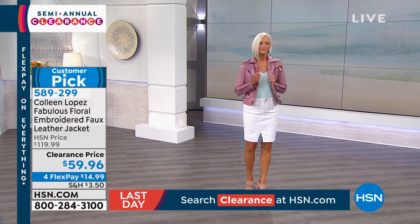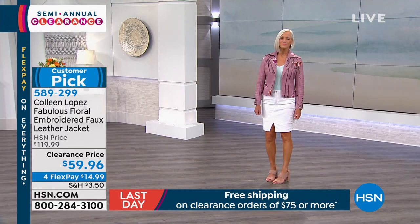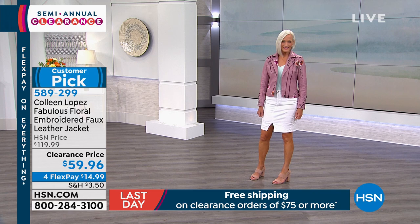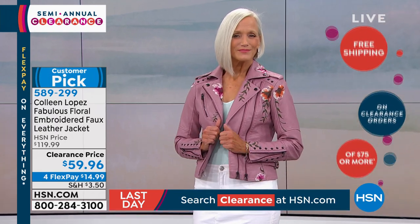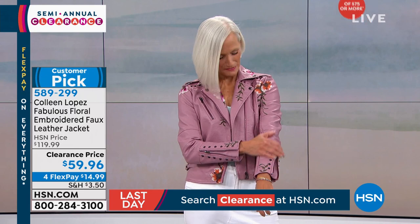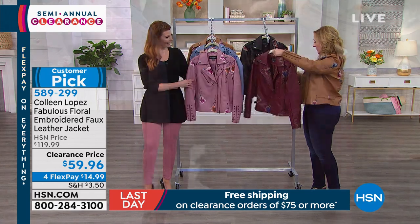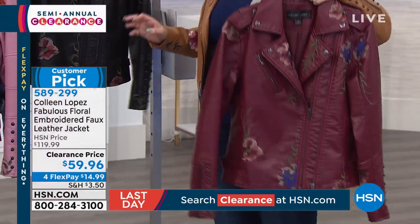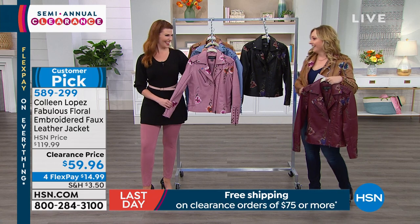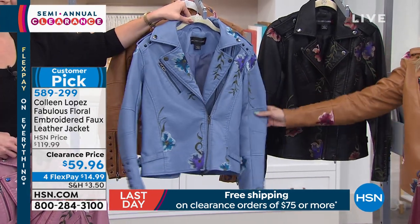The color I'm wearing is cognac. We also have it in port, which is a deep wine color, black, and rose — and then light blue with only 30 left, extra small only. Port is extra small only as well. The black is Colleen's favorite — look at how gorgeous that is with those beautiful floral pops of color and that embroidery. It really tones down the edginess of that moto jacket look and makes it more feminine.